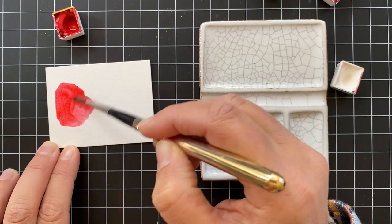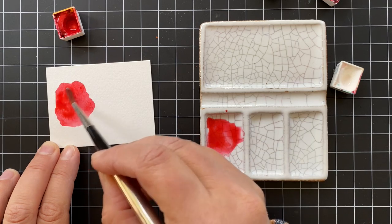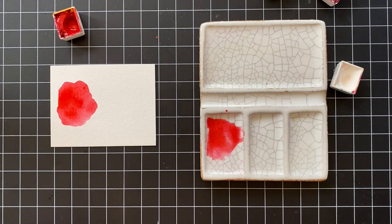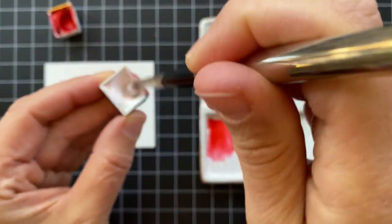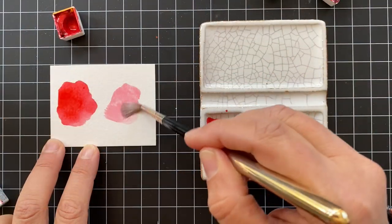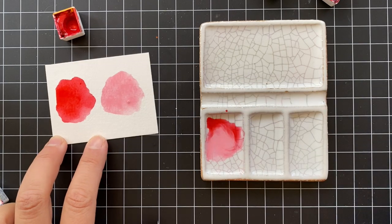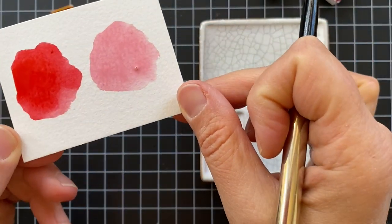Look at how pretty this color is — I use this all the time for flowers and Christmas reds, like for Santa's suit. It's a very vibrant red color. Now watch what happens when I mix in some Chinese White. Isn't this just a beautiful color? I can see using both of these together on one card to color in flowers and have them coordinate perfectly.